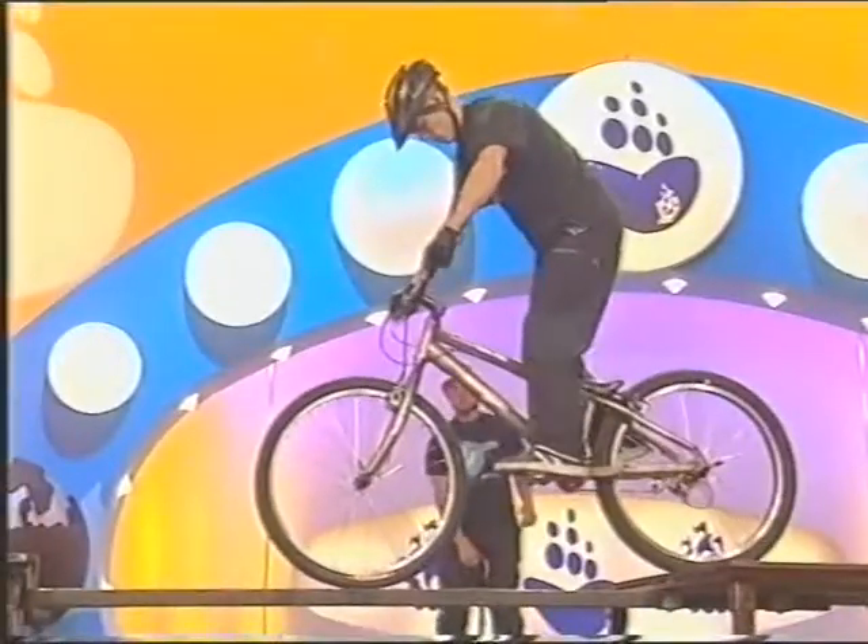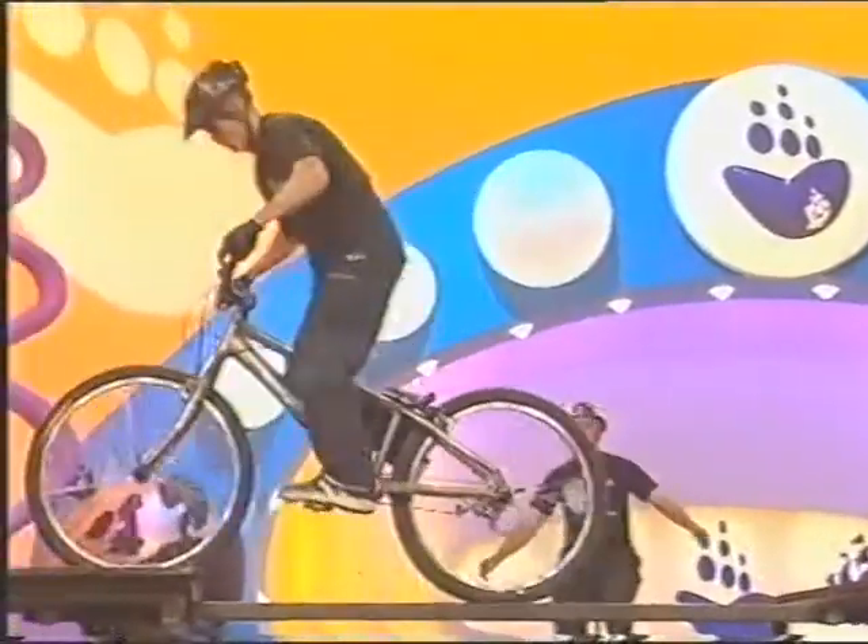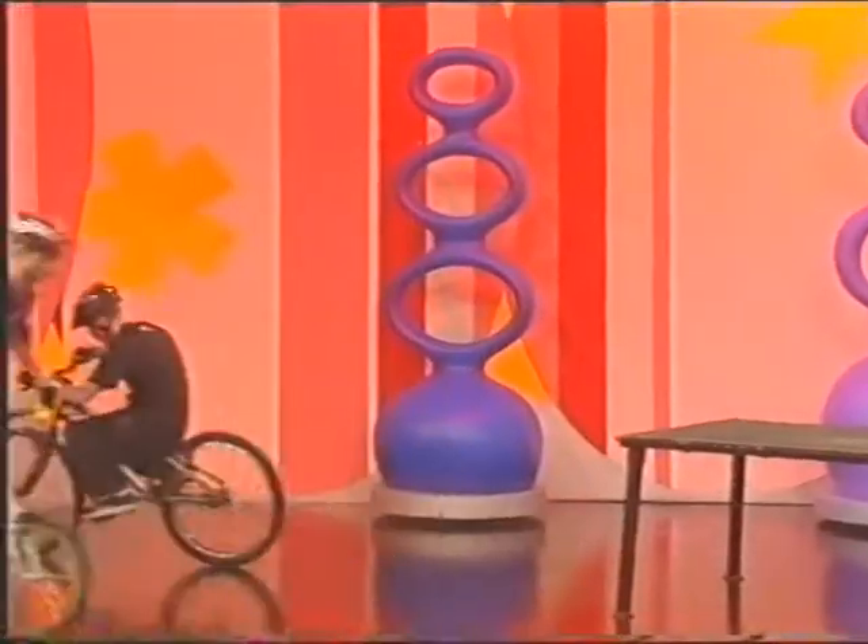This is Wynn giving it some pasty across the 4.5cm piece of steel — and a very nice dismount too as well. Thanks for that, Wynn.